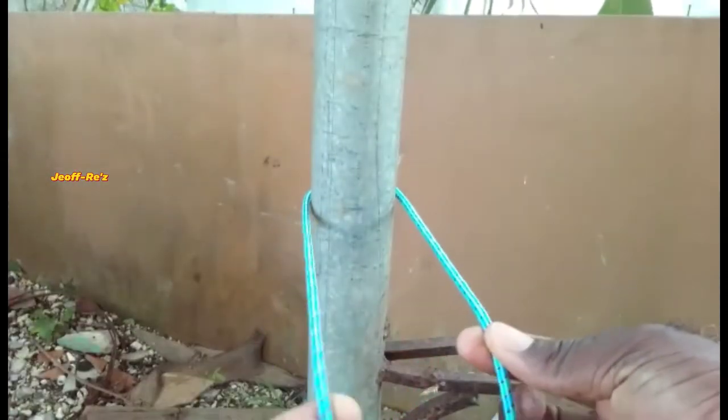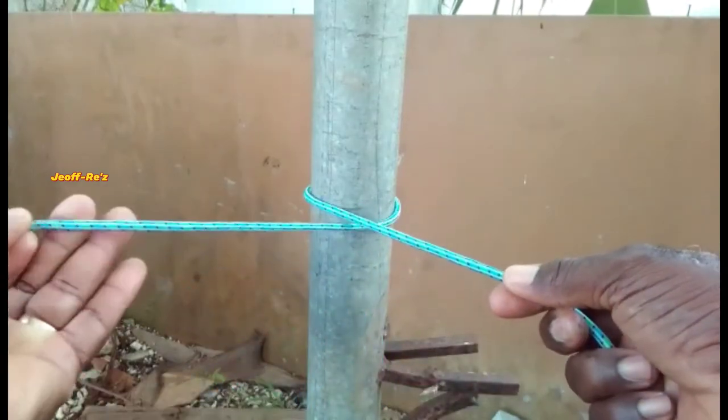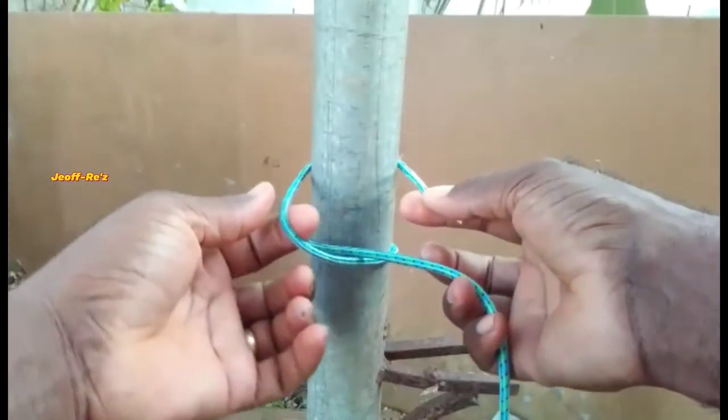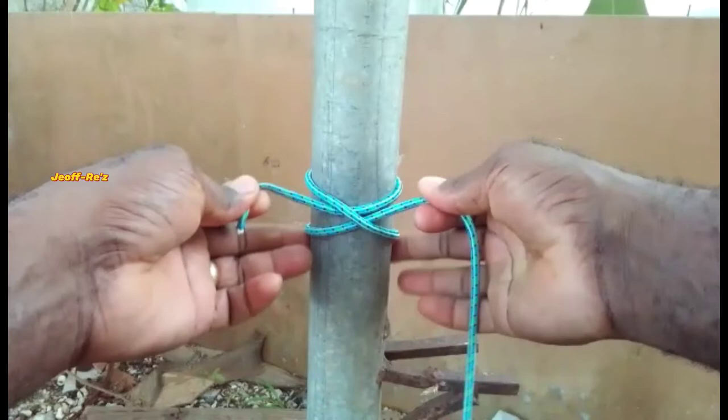I'm absolutely certain this is one simple nut that you will want to try. This nut can easily be tied by simply passing the rope around an object, creating a loop, and then you pass the working end around the object a second time and pulling it through the middle of that loop.